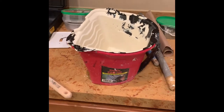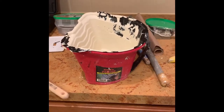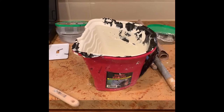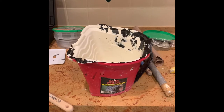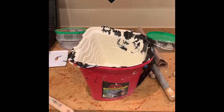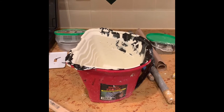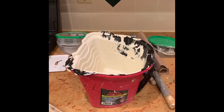Hey, how you doing? The Timonator to the Tool Man with another tool review. Today I'm going to do a quick review on the Handy Paint Pro Pail and kind of give you a rundown on it and how it works real quick.